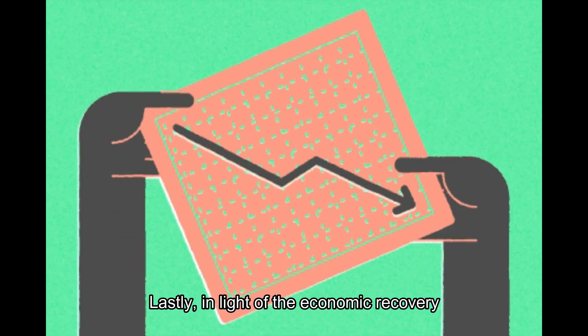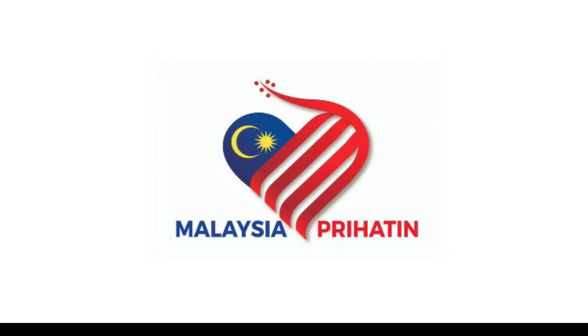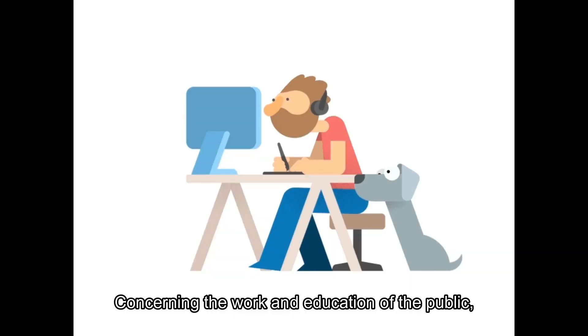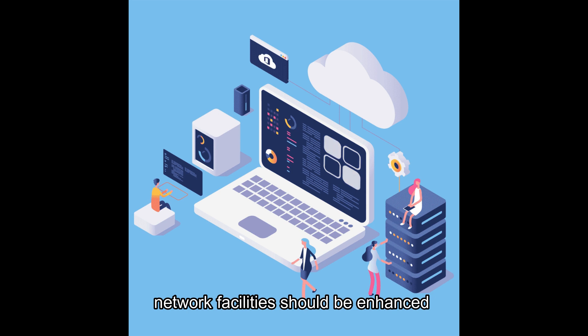Lastly, in light of economic recovery, the government can create schemes such as VPN to help the poor and facilitate business activities. Concerning the work and education of the public, network facilities should be at hand by installing stable internet connections throughout the nation.